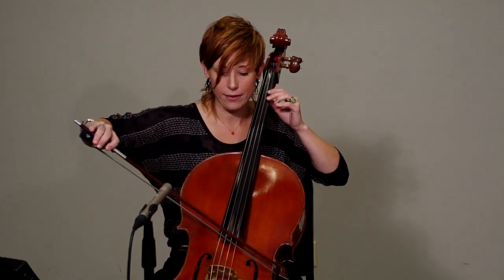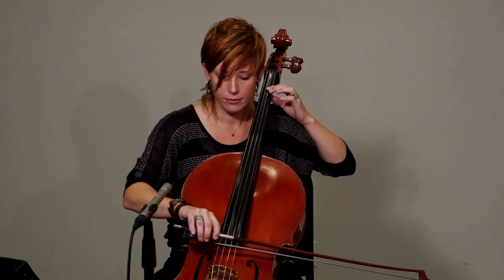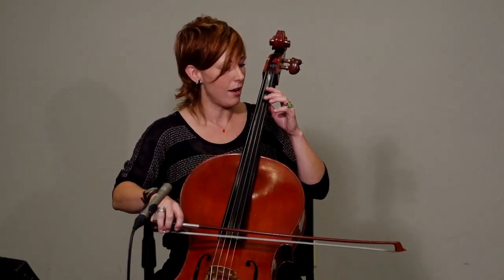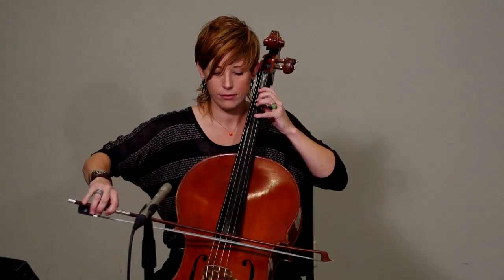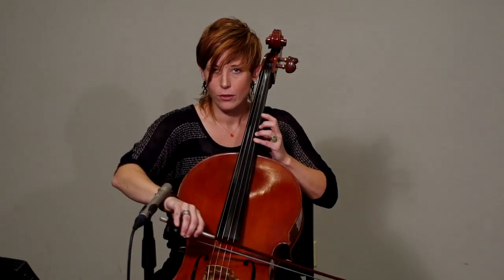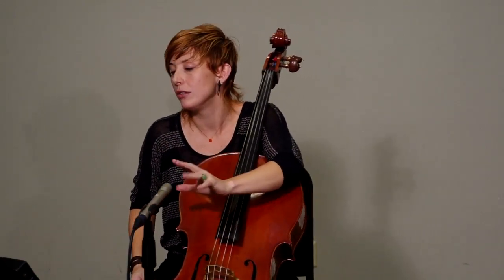A couple of pointers to remember: this piece is in F major, and a simple one-octave F major scale with a shift for the last three notes will take you through many of the fingerings that you'll need.